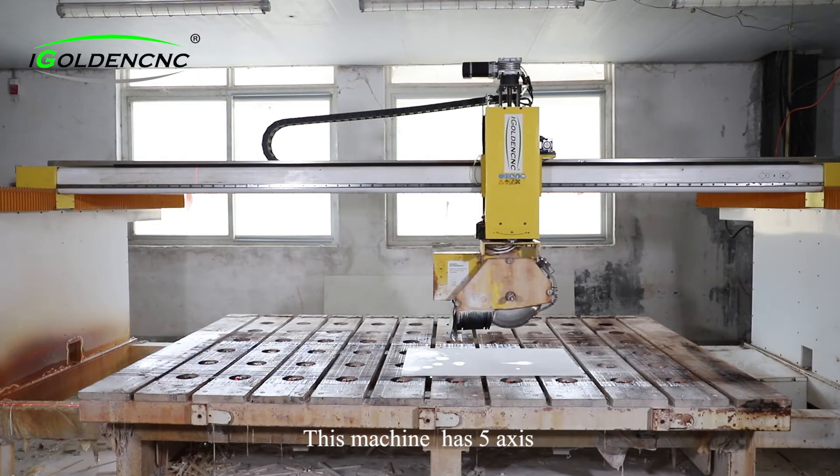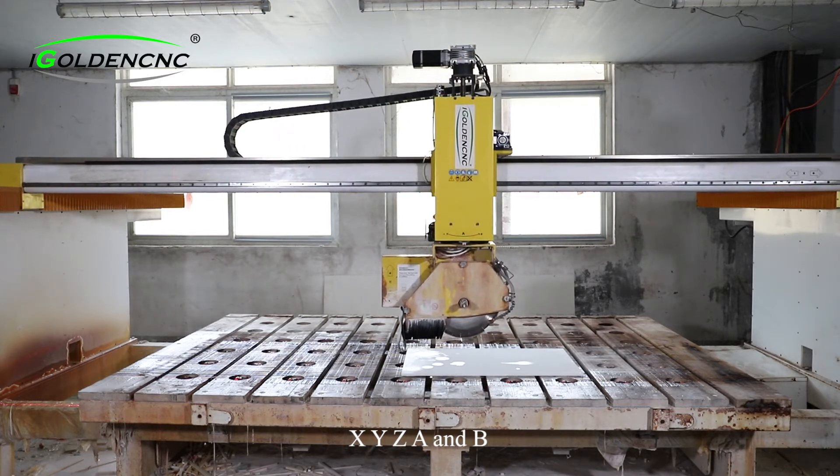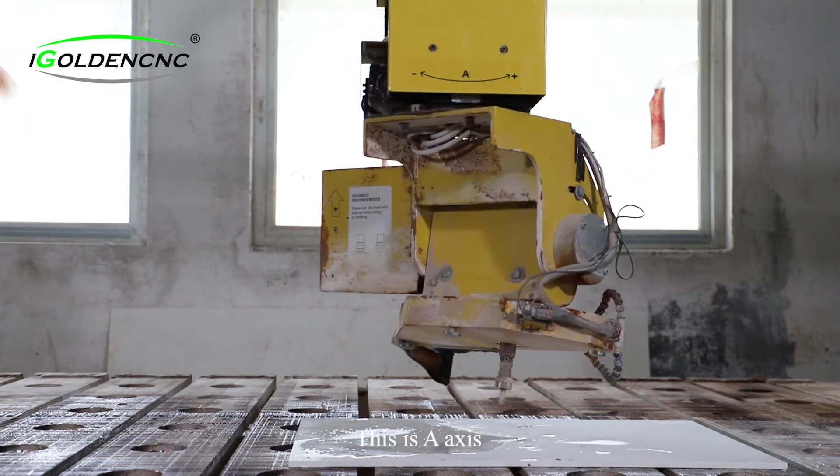This machine has five axes: X, Y, Z, A, and B. The head can rotate 360 degrees — this is the A-axis.